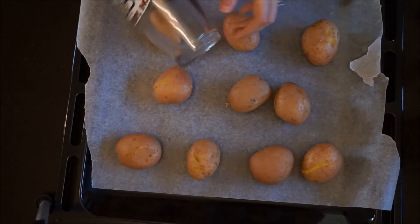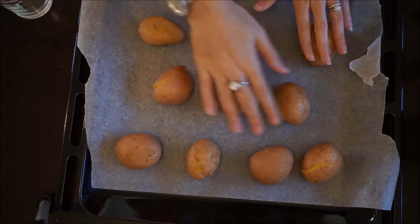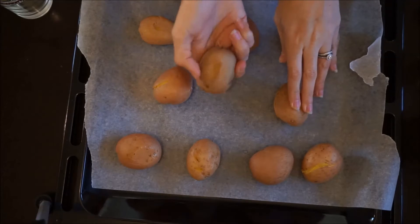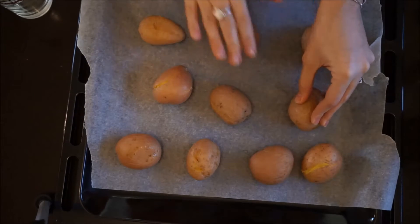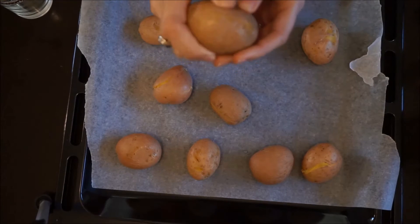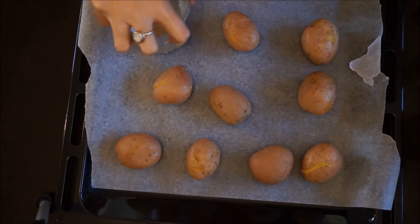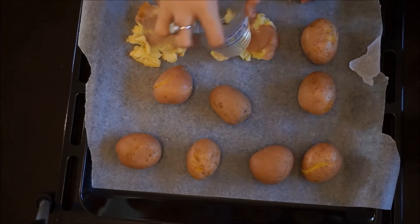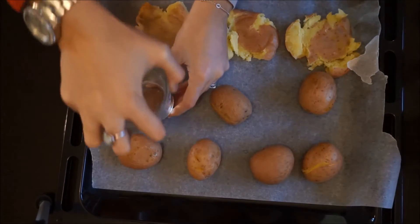First, get a glass that's kind of the same size as the potatoes for smashing. When I have people over for breakfast, I usually boil them the night before so they're ready to go in the morning and I can just smash them up. You need to have them cooked all the way through and soft, because you want them to spread easily. If they're too hard, you won't be able to do this easily at all.